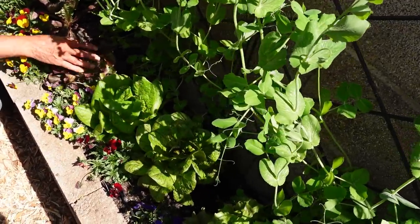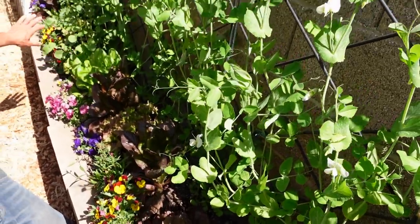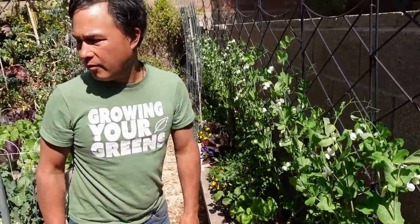Behind them I planted mixed lettuces — here's some speckled trout lettuce, here's some red butterhead, red romaine — all different kinds all the way down. And we got a rogue arugula that's bolting.